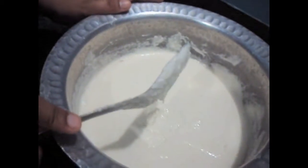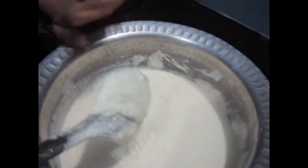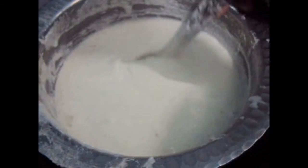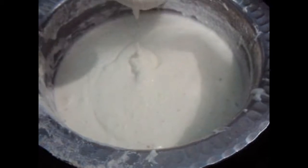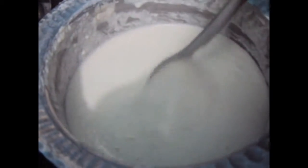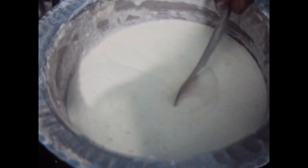As you can see the batter is ready. Now we will keep this batter to ferment overnight. We will show how the batter has been fermented later. We keep the batter overnight to ferment and as you can see it's been fermented and doubled. You can add salt to the mixture. The batter can be kept for 2-3 days in the refrigerator.